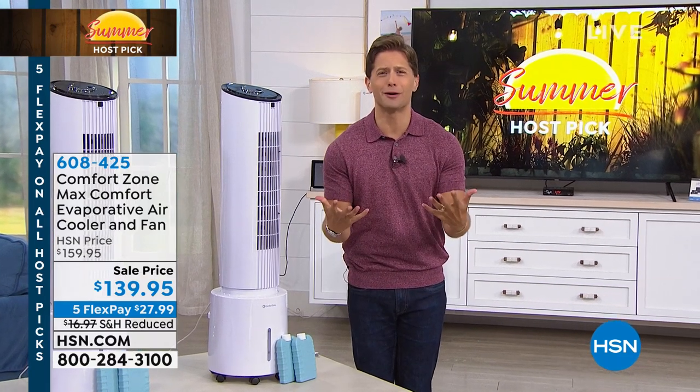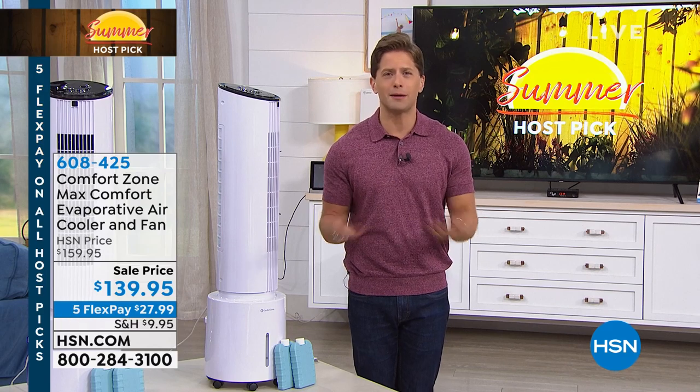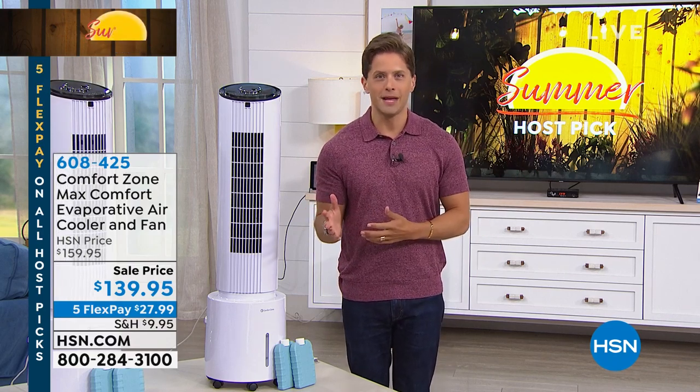It's so hot here in Florida. It's like already 100 degrees and it's barely June. I don't want to do anything with my kids except swim and sit inside and fan myself. It's not fun for them, it's not fun for me. So we all start looking for cooling solutions.